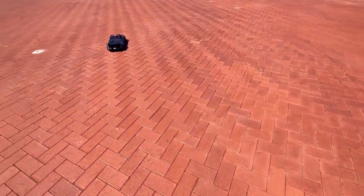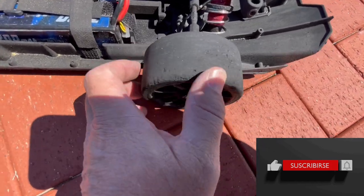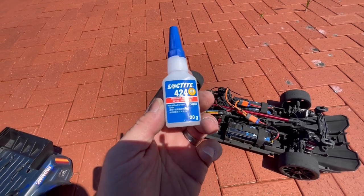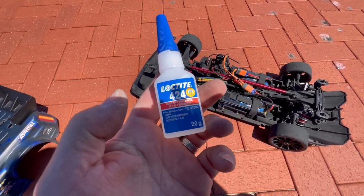Right, next pack. Second pack for today, which will be the 10th all up on these tyres. Look how smooth they've become after one pack. I finally got my Loctite 424, which I'm going to dab on there if they start to peel off — which they haven't.